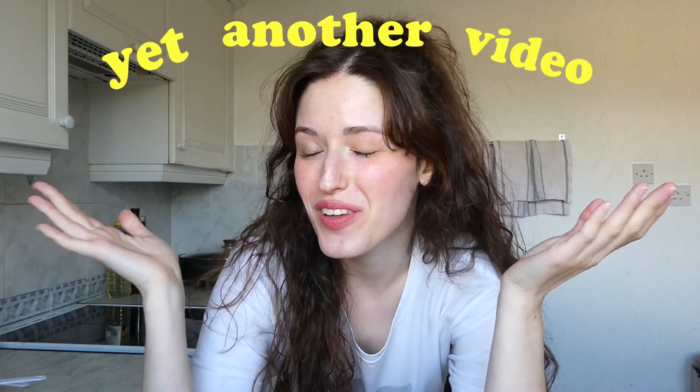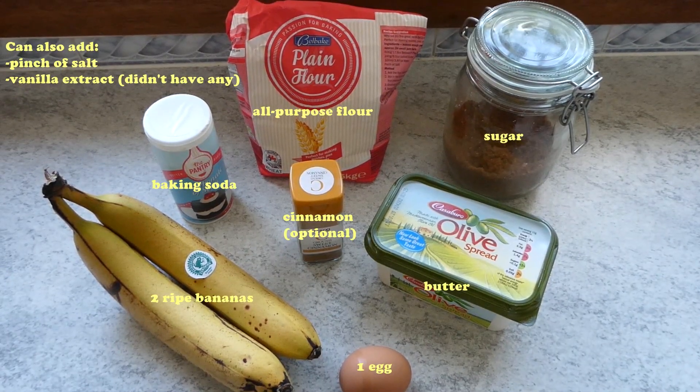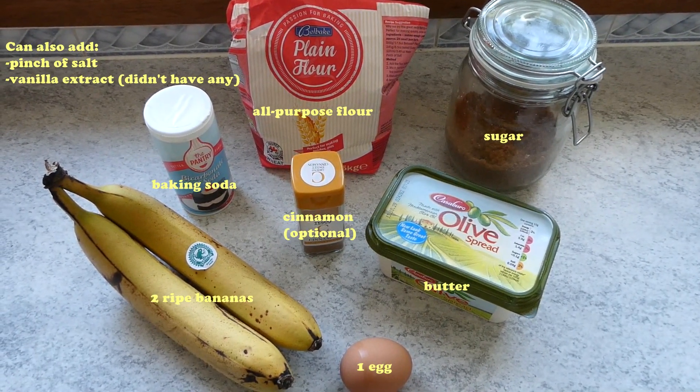Hello everyone and welcome to yet another video! So today I decided to make a cooking video. I've been meaning to make a banana bread for so long, but we're not making banana bread today — we're going for a little twist. That twist is that we are making banana bread cupcakes. Alright, so these are the ingredients you need.